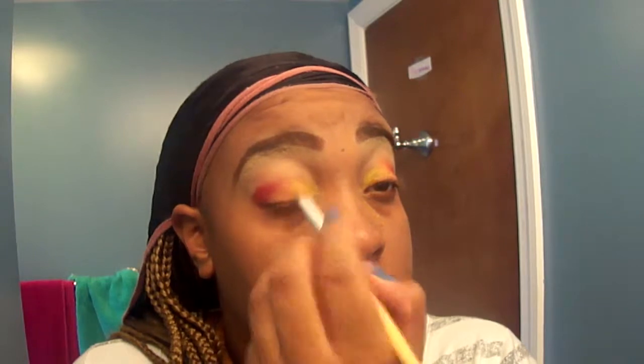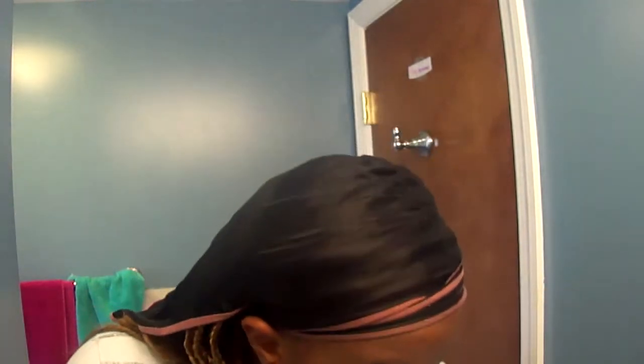I wanted to stay true to the colors of the leaves, so I wanted that yellow to pop — I wanted something bright and beautiful on the inner corner. Originally I wasn't going to use it, but hey! You can go back in and blend if you want. I'm pretty pleased with what I've blended so far — I know it looks a little messy but I swear it's going to get better.